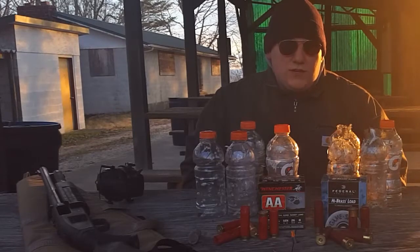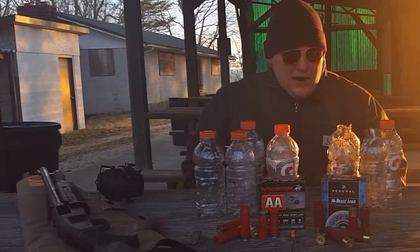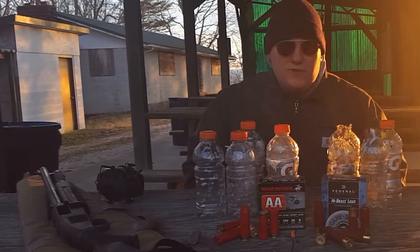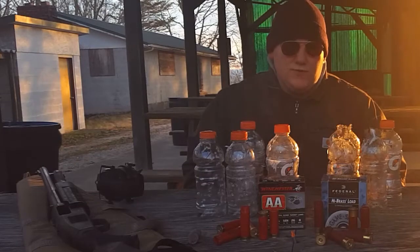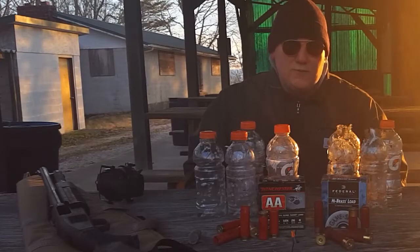To answer the question: does birdshot penetrate a Gatorade bottle? Yes. Does birdshot penetrate a Gatorade bottle with liquid in it? Yes. Is birdshot lethal? I don't really think we can make a whole lot of assumptions from this test, but one thing is for sure — it's not a toy. Your takeaways: ask what type of birdshot, and ask how fast it's moving. Speed kills — speed is what makes a bullet rip into you, so speed is an important part of that.